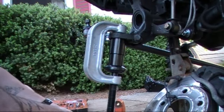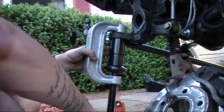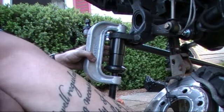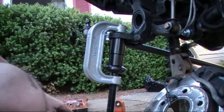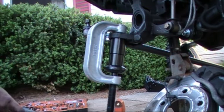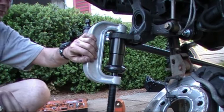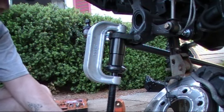Next, you're going to take your big wrench, stick it on there, and just barely tighten it. What you're doing is snugging it up so that you can check to make sure that it's lined up on top of the ball joint. Now that it's nice and snugged up, you can actually start torquing down on it.